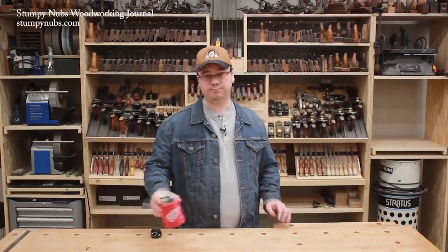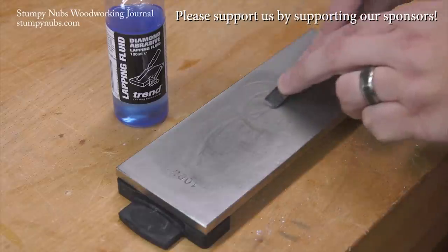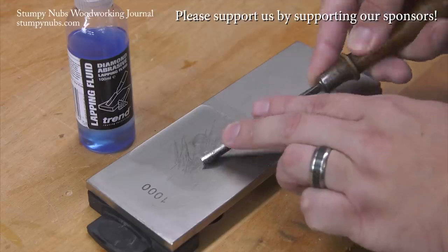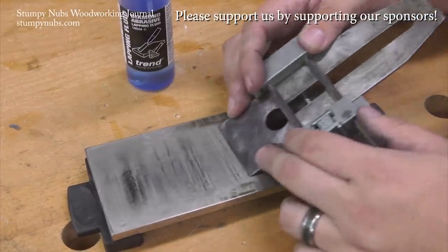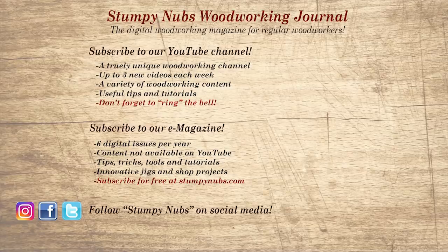That's it for this shop vlog — time to sit back and have a cold one, because you've earned it my friend. If you sharpen your tools by hand, do yourself a favor and try one of Trend's diamond stones. You can start with a card, but before long you'll want a full bench stone, because these things cut fast, they stay perfectly flat, and you can go from stone to strop to wood and be back to work in under a minute. I'll link to my favorites in the notes below this video. If you're new here, please subscribe and remember to ring the bell. Give us a thumbs up, or better yet leave us a comment — I always read them. And be sure to check out the latest issue of Stumpy Nubs Woodworking Journal — it's always packed with tips, tricks, and tutorials designed to make you a better woodworker.